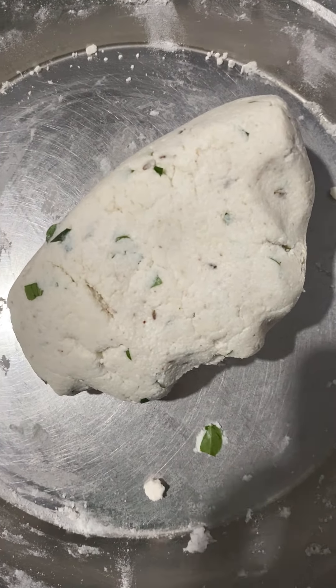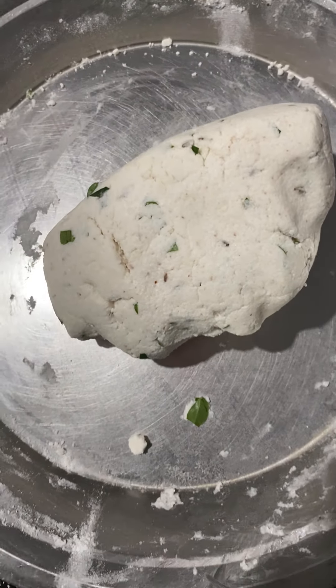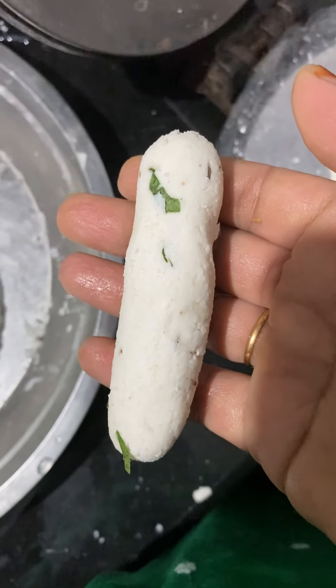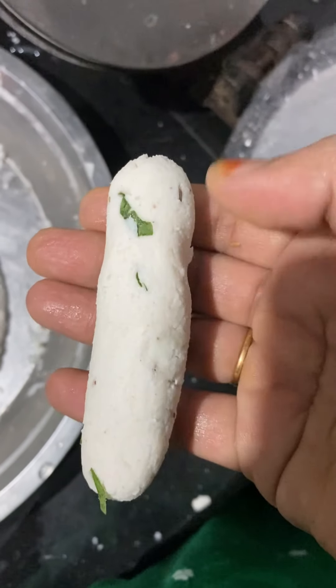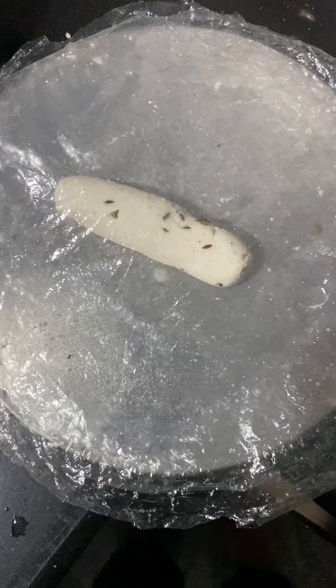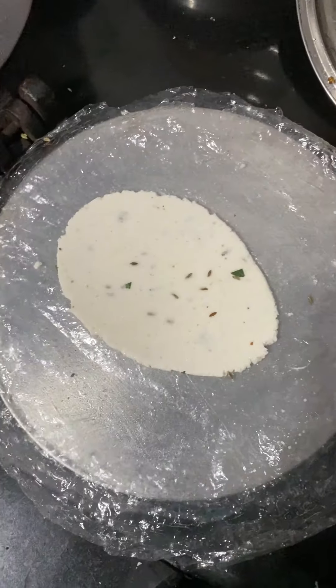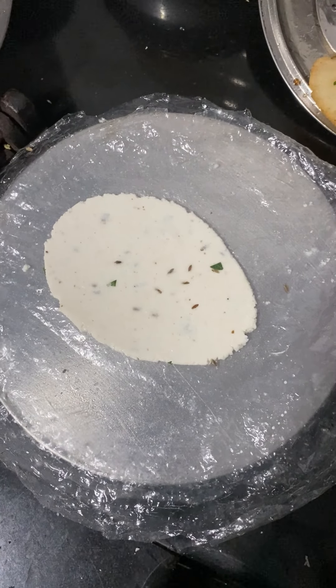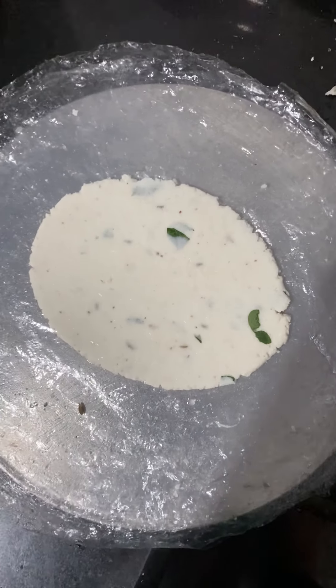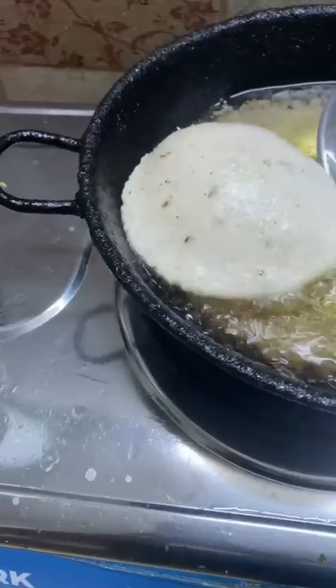Make a dough, shape it like a roll, and keep it in the press. Press it, then take it out — it will be like this.